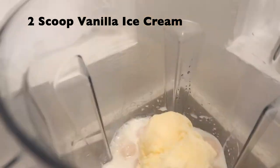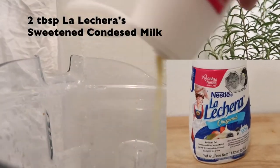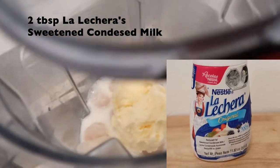Then add two scoops of vanilla ice cream and two tablespoons of sweetened condensed milk — I like to use Nestlé La Lechera. We'll start to blend all this together.